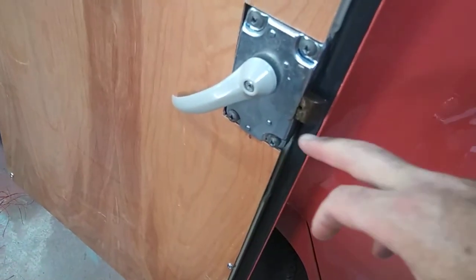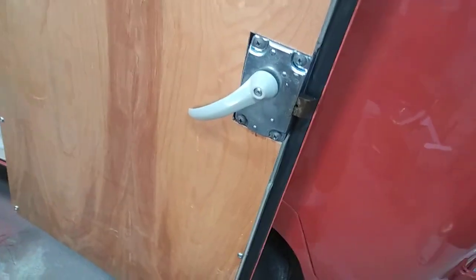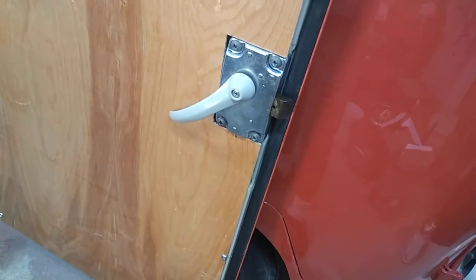I think what they did is Westfalia actually drilled these holes at their shop — they did a lot of stuff like that on these to make everything work right.